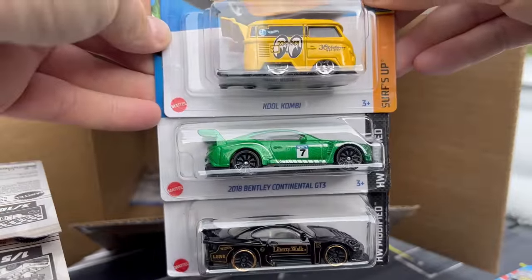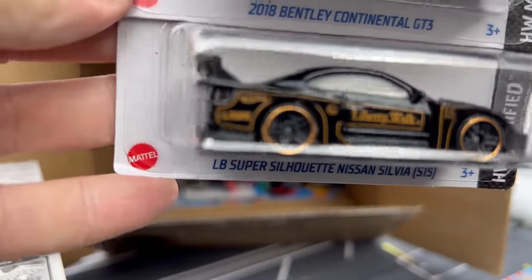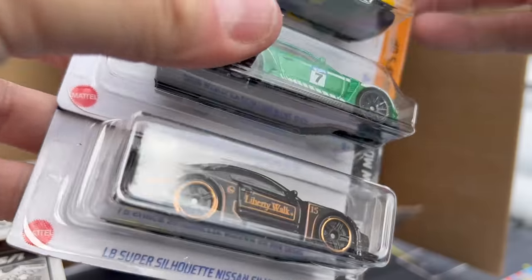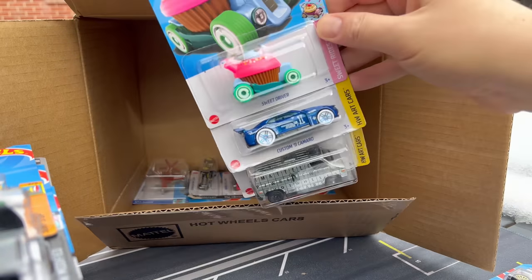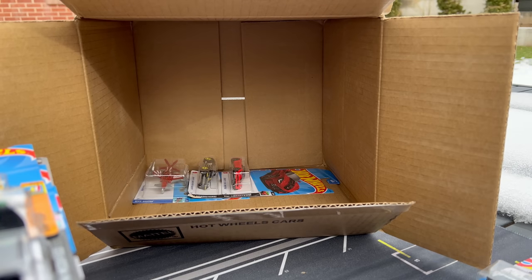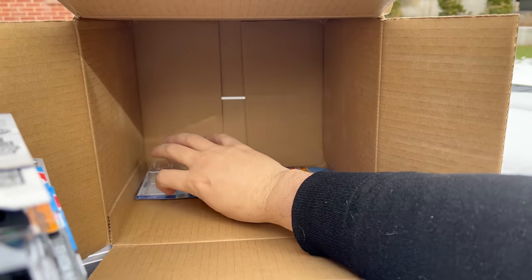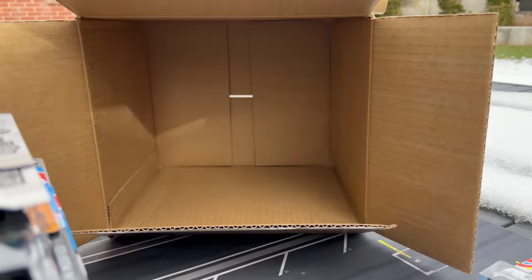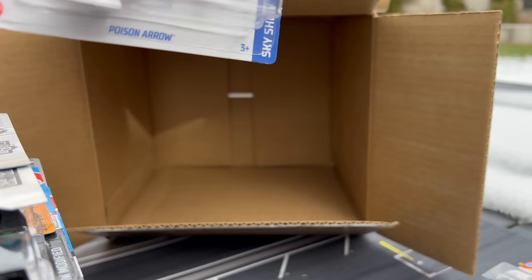Cool Combi, Bentley Continental GT3, and the Super Silhouette Nissan Silvia — boy, that's got a wheel kind of... I messed up it again. Cool Combi is just awesome — I know that's being picked up by everyone who finds it. There's our second Zamac for the Van. So we have two of the Van, three of the Pagani. Custom 11 Camaro and the Sweet Driver. Another Corvette, another Corvette, and the Poison Arrow.